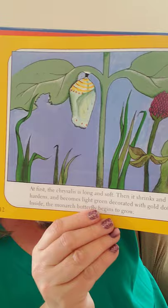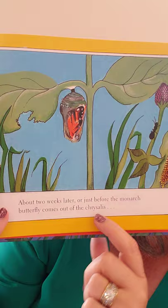At first, the chrysalis is long and soft. Then it shrinks and hardens, becoming light green and decorated with gold dots. The chrysalis is like a blanket wrapped around the body growing inside. About two weeks later, just before the monarch butterfly comes out, you can kind of see through the chrysalis — you can see that monarch growing inside.